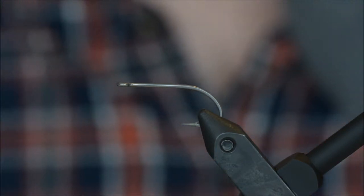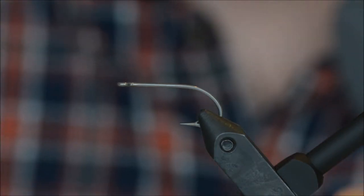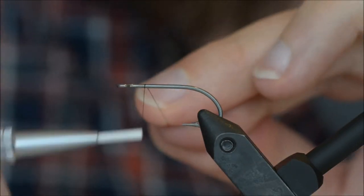Hello and welcome to another fly tying tutorial. Today I will be tying a shrimp pattern for bonefish.